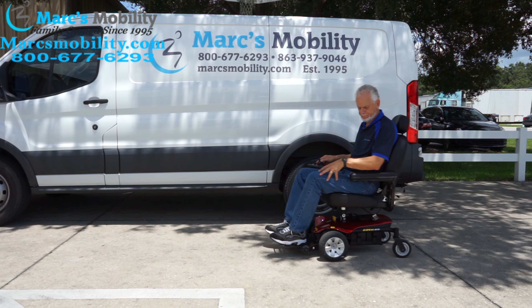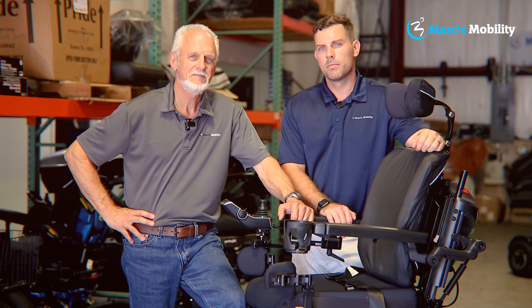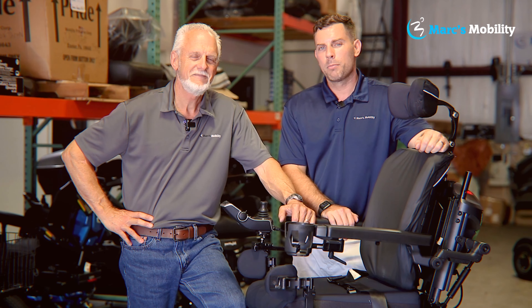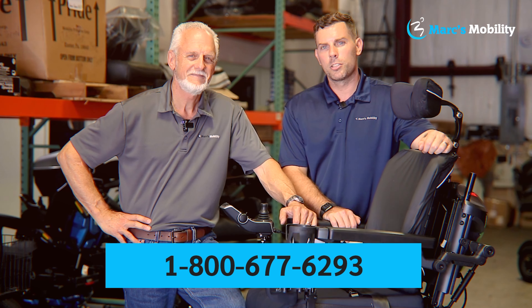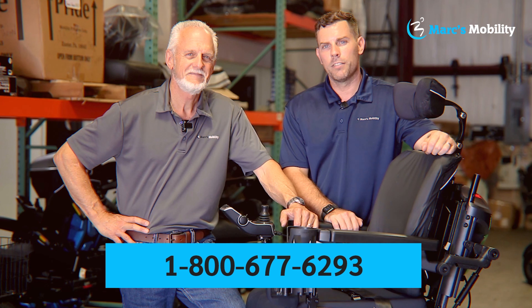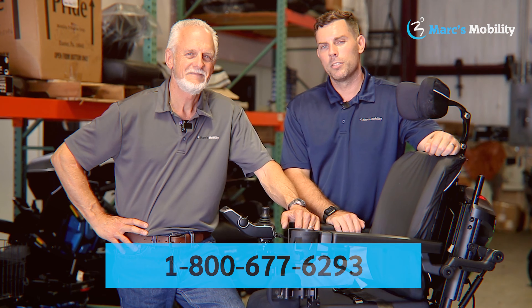Hi, I'm Mark and I'm Alex — we're co-owners of Mark's Mobility. I started this company in 1995. We sell many products, not just what you see in this video. If you have any questions or concerns, please call us at 800-677-6293. Thank you and have a wonderful day.